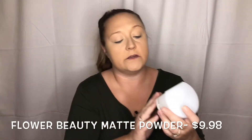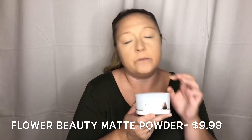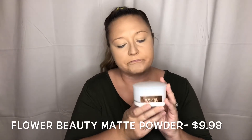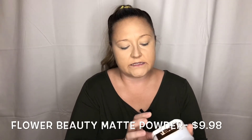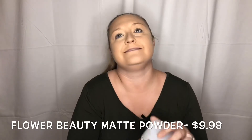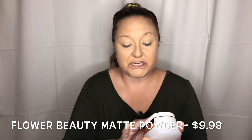I'm channeling my inner Ariana Grande today — did you see my pony? This is our first new product. This is from Flower Beauty. And for those of you that don't know, Flower Beauty is owned and run by Drew Barrymore. This is their Miracle Matte Translucent Finishing Powder.